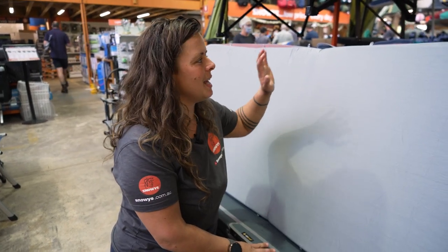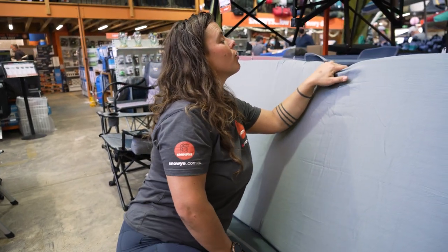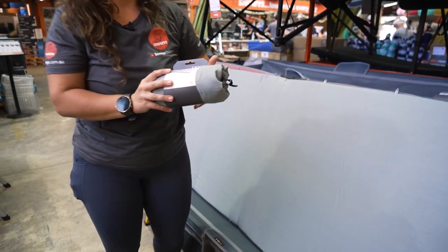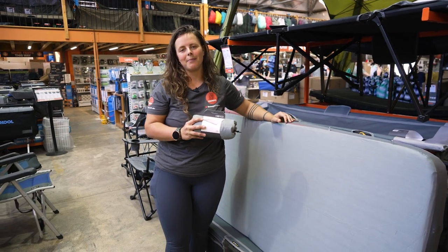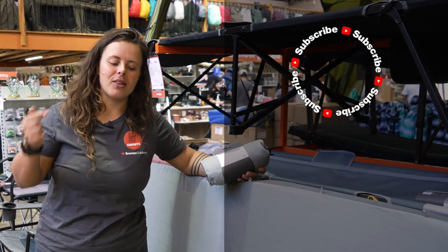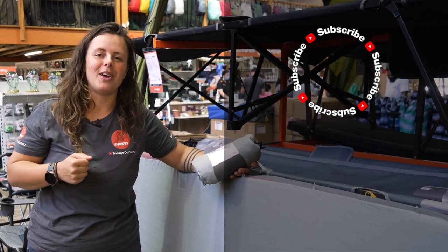That is it for the Exped mat sheet. Don't forget it also comes in a duo or double size option. You can get this at snowys.com.au at our lowest prices every day. If you found this video helpful, give us a like. If you've got any questions or comments, chuck them below. You can head here to subscribe or here for more helpful videos.